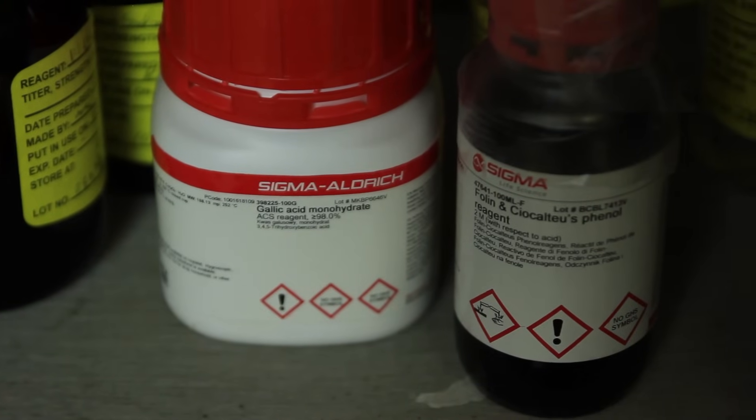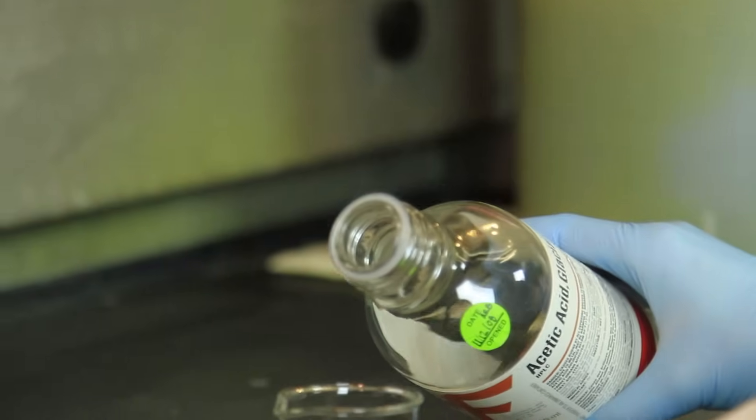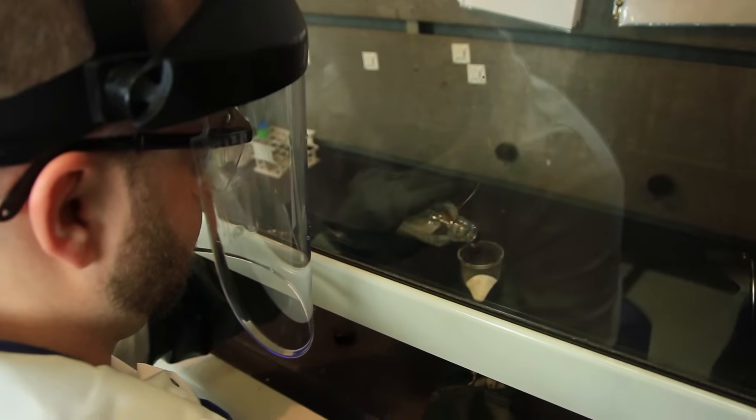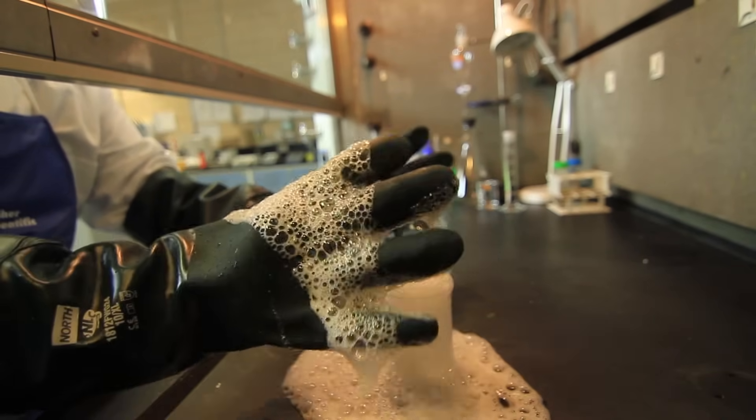When diluting acids or bases, always add the acid or the base to the solvent, such as water, not the other way around. Pouring the solvent into an acid or base can cause a violent reaction, and you may get burned.